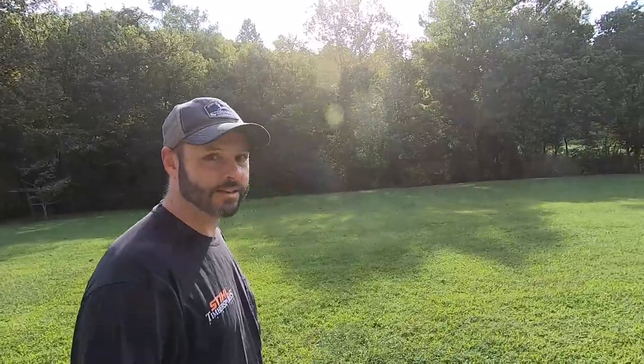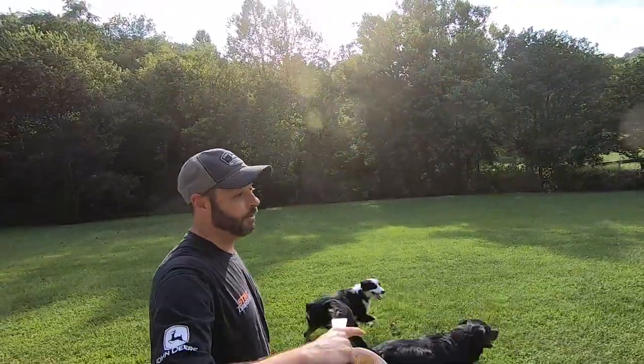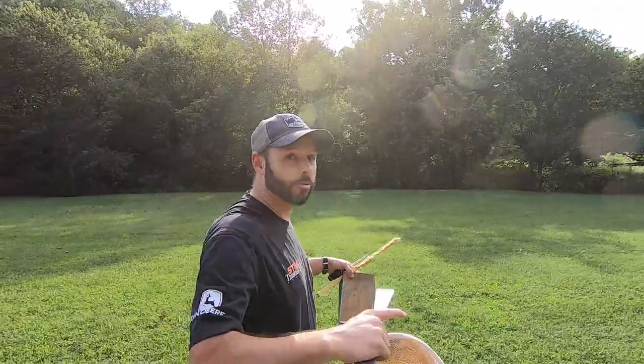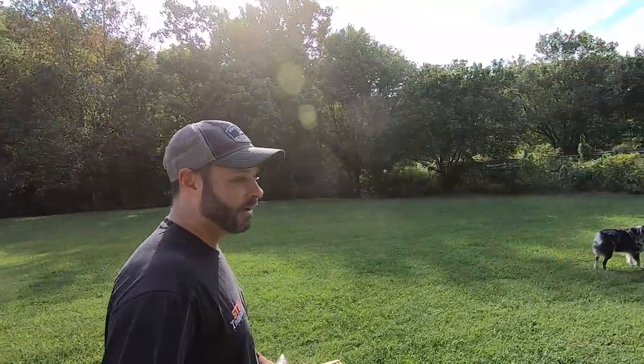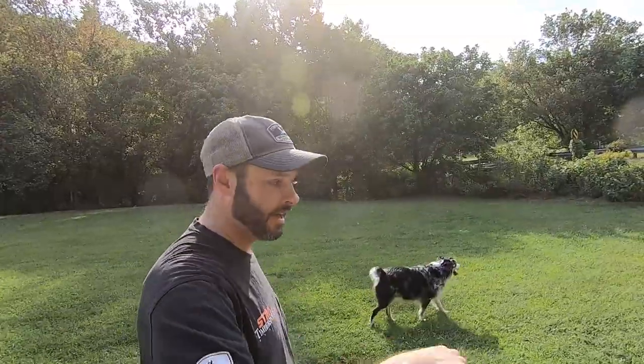I just checked on it today and we've got a queen cell that has grown out. So I'm going to go ahead and take that queen cell — the entire frame with all the brood and the queen cell — and move it into the old hive so that we can hopefully hatch that queen in the old hive and replace that existing queen.